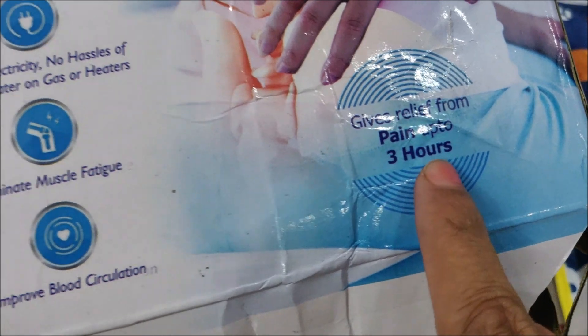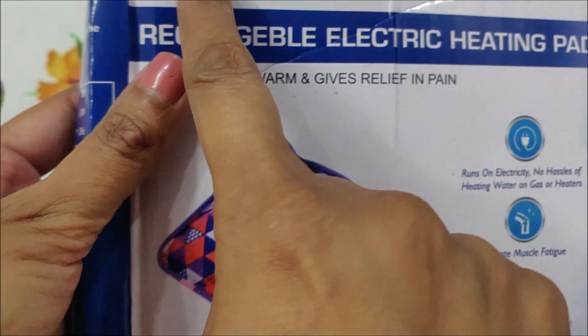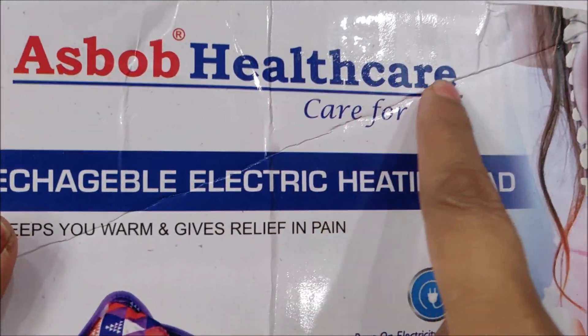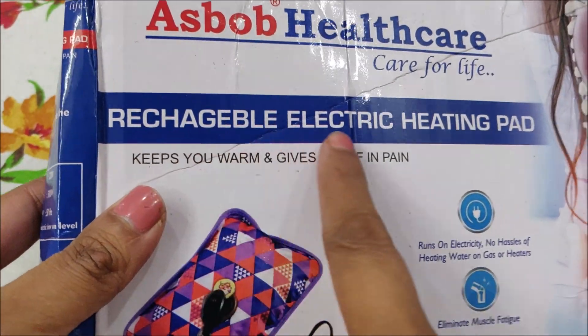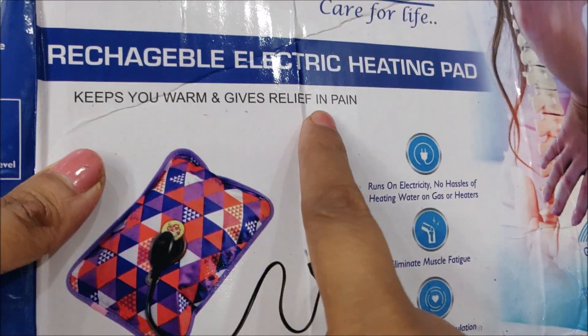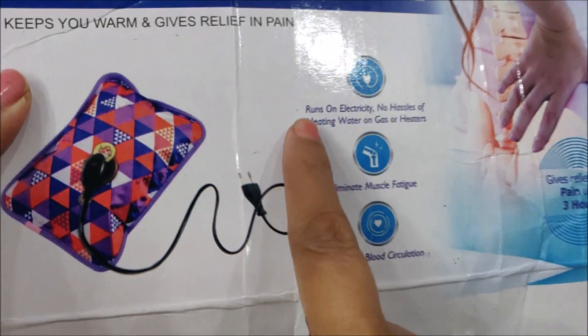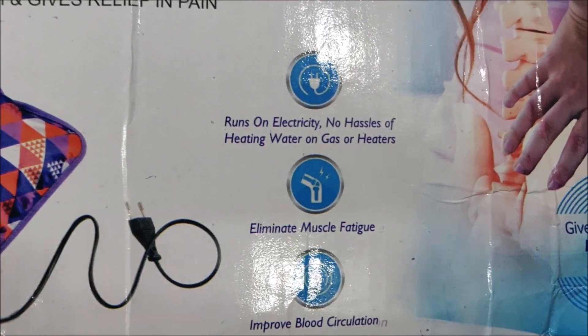This information is written on the box. It also improves the blood circulation of our body. This is the S-Bob Healthcare brand. It is known by many names — it is called a Rechargeable Electric Heat Pad. It also relieves muscles pain.